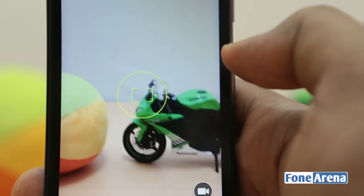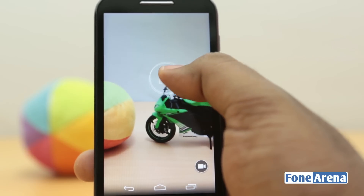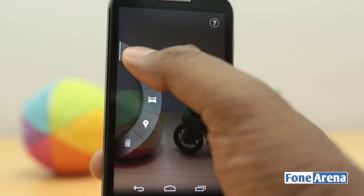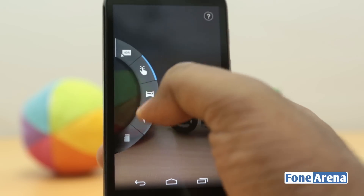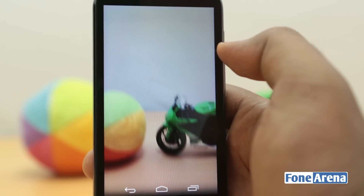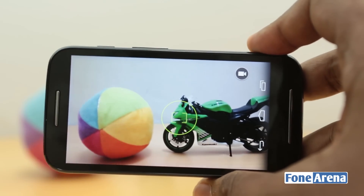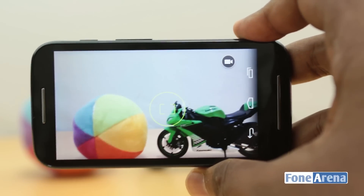In the interface, you can move your finger up and down for digital zoom, and the touch control can be used to move the exposure — it functions as a kind of spot exposure control. That's the only thing you have with the Moto E's interface. You can turn HDR on, off, or leave it on auto. You can tap the screen to take a picture or tap the video button to record. The interface also rotates in landscape as well as portrait.